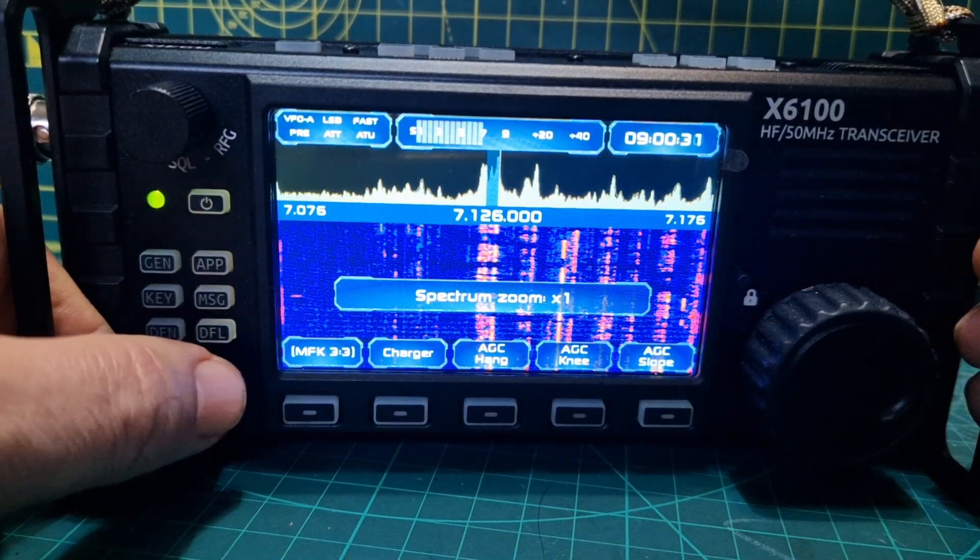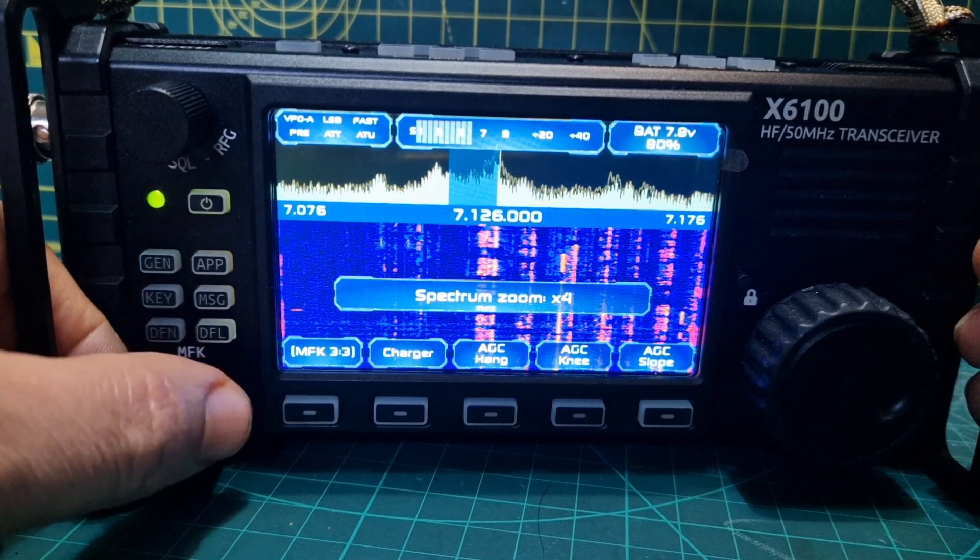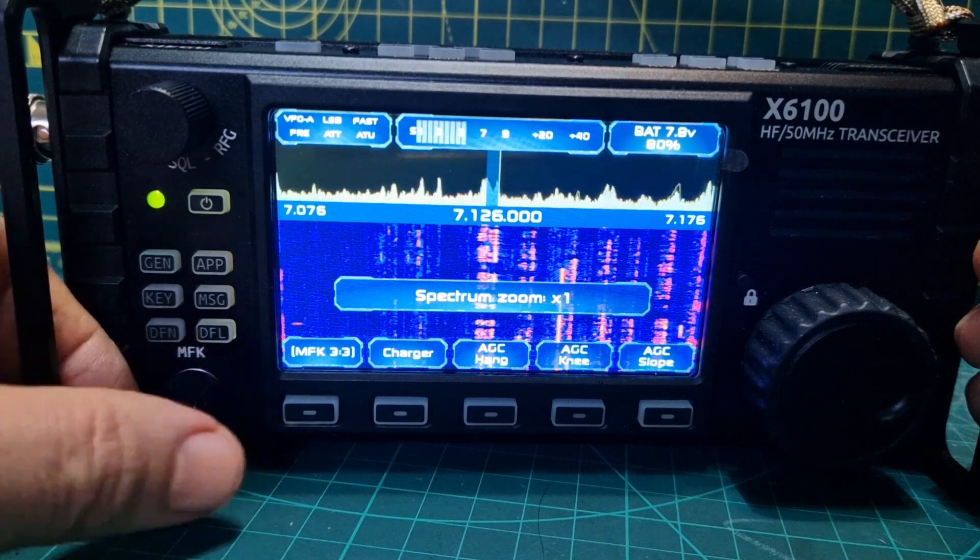Now zoom — there's your zoom changes. That's the highest, that's the lowest.